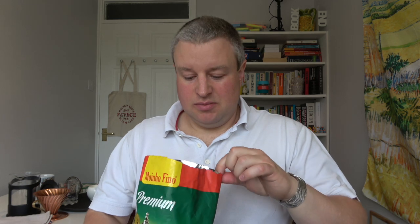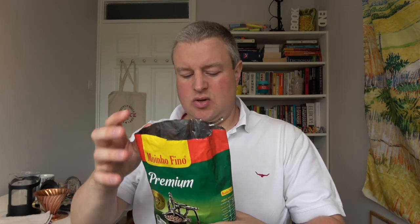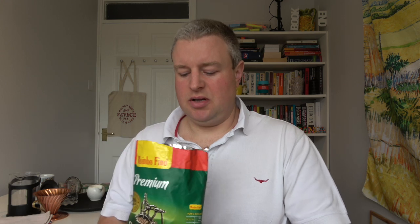Wow, it smells really strong when I cut it open — which is exactly what you want. The coffee is very dark inside. It just smells amazing, like fresh coffee. Normally I'd transfer it to a container once opened. The packet recommends storing it in the fridge, which we don't usually do in the UK, but in Brazil they do because it's so much hotter there.